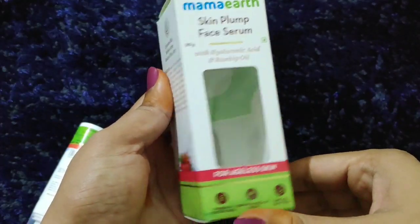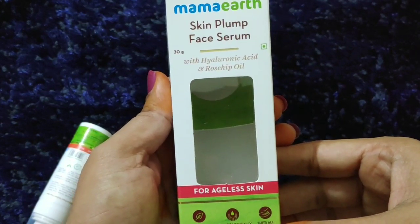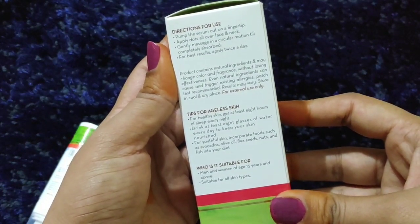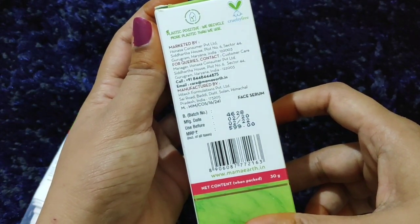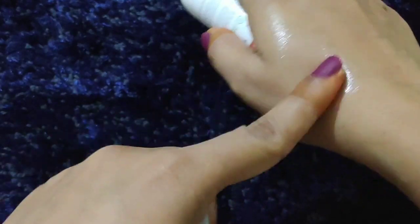So let's begin. This is normal standard packaging in cardboard. This is Mamaearth Skin Plumb face serum, 30g, with hyaluronic acid and rosehip oil. It is paraben and silicone free, dermatologically tested, and suits all skin types. There are steps on the box showing how to use it — use a very small quantity. The price is 499 rupees and the shelf life is 2 years. For the inner packaging, you get a pump bottle.